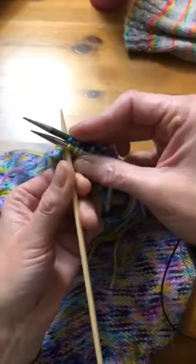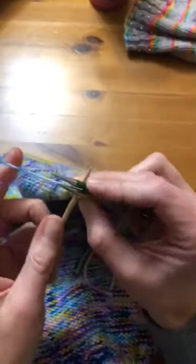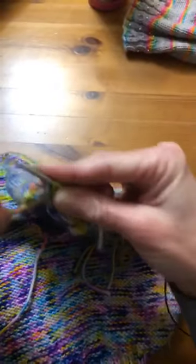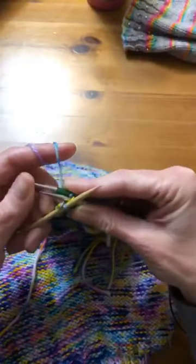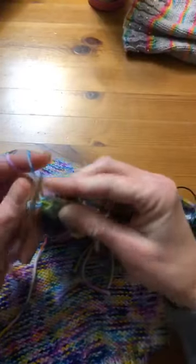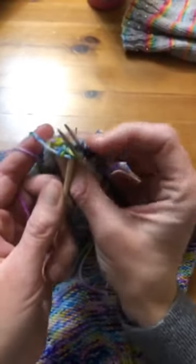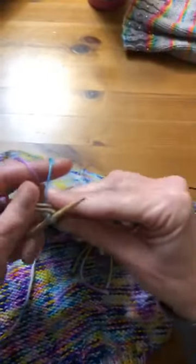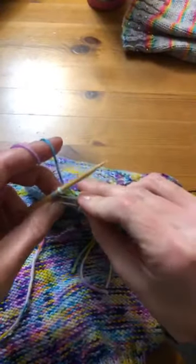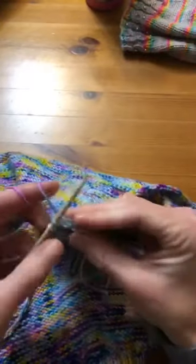I've got my needle through both the first stitches on both needles and then you just simply knit it. When you do this, it just feels like I'm holding a bigger needle up here and I'm just knitting one stitch. So you slide those two both off and then just carry on. In this first stitch on this needle and on the back needle — through both stitches — and then you simply knit, slide them off, and then slide your first stitch over your last stitch and keep going. I'm almost done — oh my gosh, my sweater vest! All I have to do is ribbing!